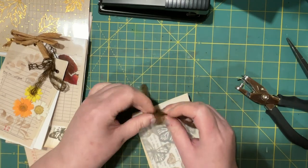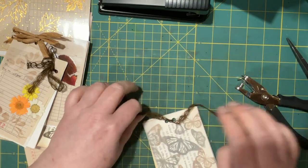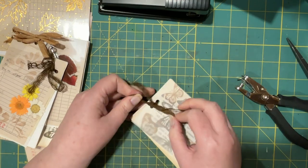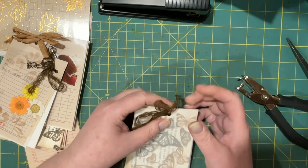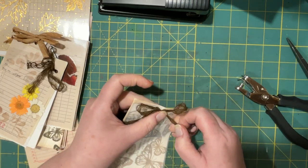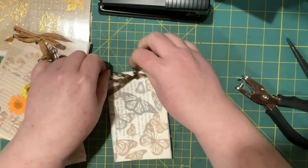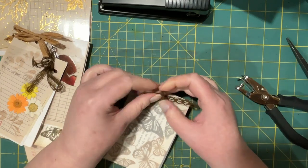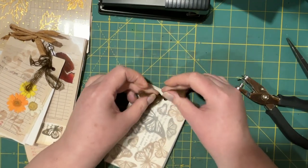I'm going to now attempt to tie a knot with loops like we do when we first learn how to tie shoelaces — something like that. I do like the bows to be a little on the smaller side. I could cut those smaller but what I'd sooner do is make those a little bit bigger and then tie another knot.